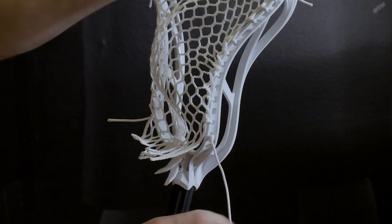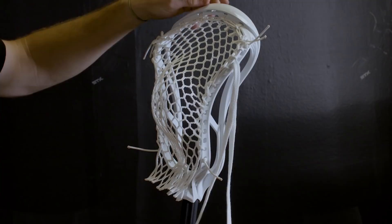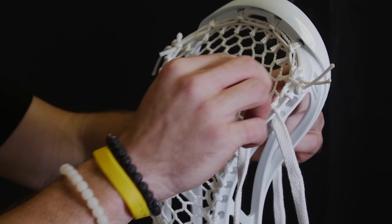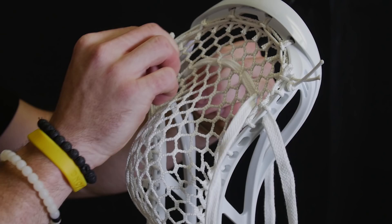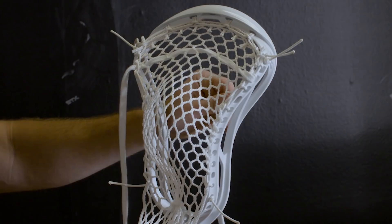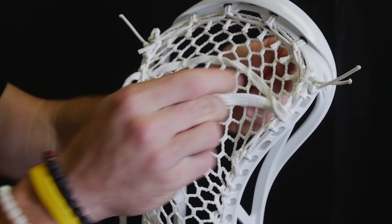And there's the sidewall. For the shooting strings, he does two shooters, skipping a row between. We will be on the fifth diamond — counting down one, two, three, four, five — we're on that row. Following across, he comes through the outside of the plastic. Just like our shooting string tutorial, you're weaving the string back and forth across to the other side, coming through that hole and pulling the slack out. For the other side of the string, we will be weaving again, going over and under the string that we just went through with. Make sure to cover up the bridges as we go across.